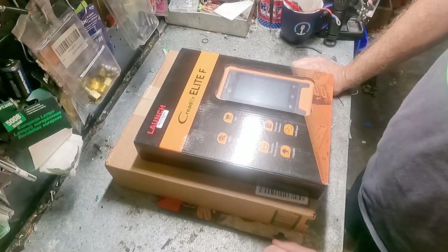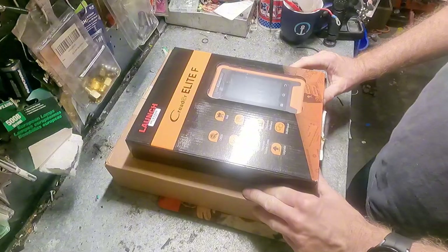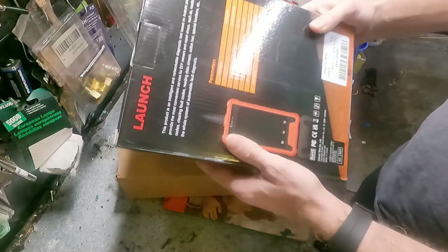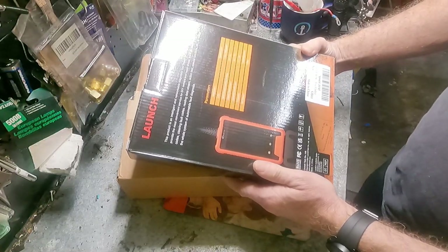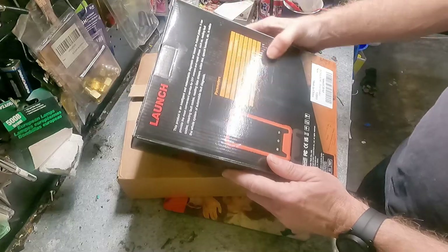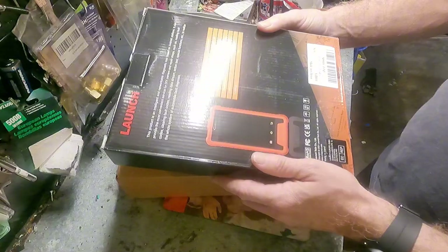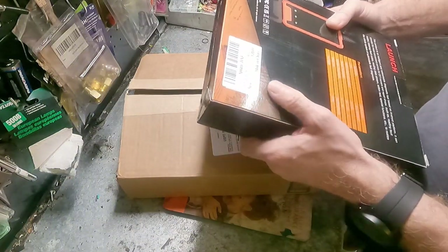So it's OBD-II with live graphing, reporting, diagnostic trouble codes, firmware upgrades, and multilingual support. It's a neat little thing — about the size of a phone, four-inch LCD, reads typical voltage, and it's pretty light. Actually the box is really light. And it says 2024 launch, free update.